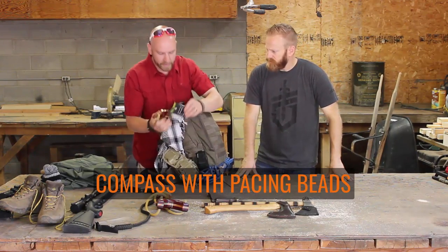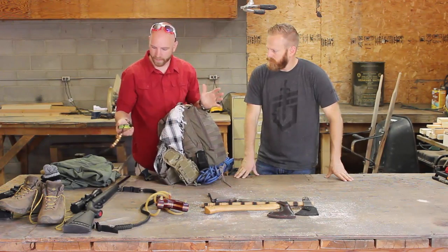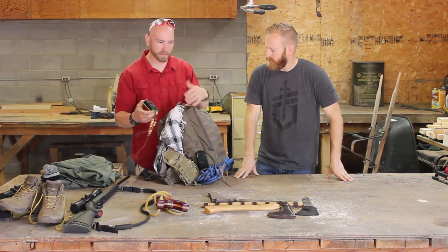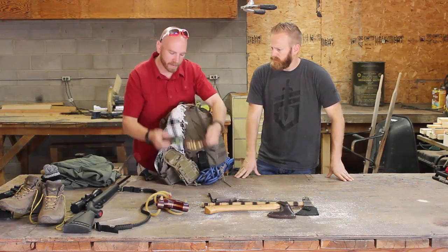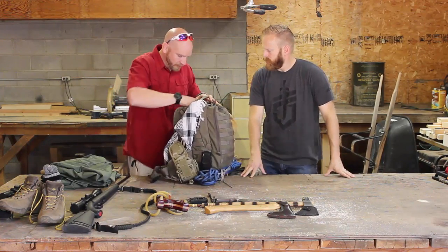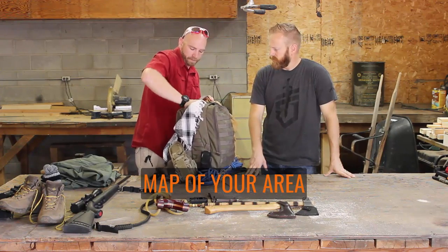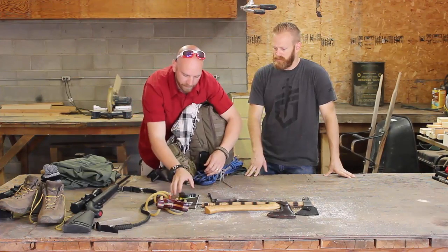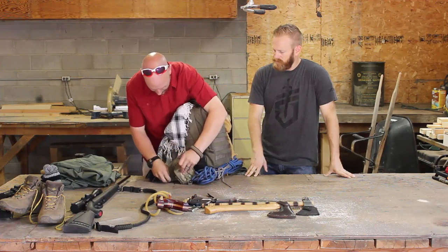Up inside this pouch I have a compass with pacing beads. Just putting it together isn't going to be good enough — you're going to have to know how to use it. Along with the compass, have a map of your area or where you're trying to go. Have that map right there with the compass.